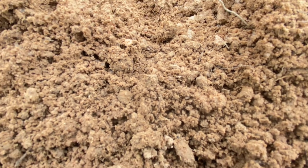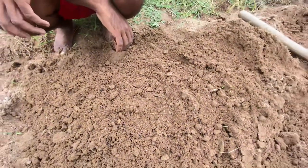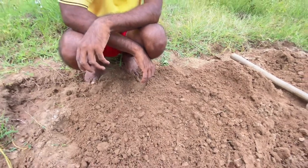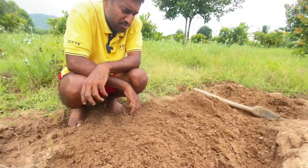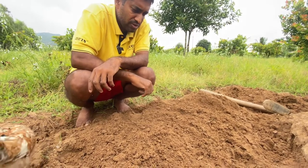They prefer moist and undisturbed areas. They also like agricultural fields and grasslands, because agricultural fields tend to stay moist.